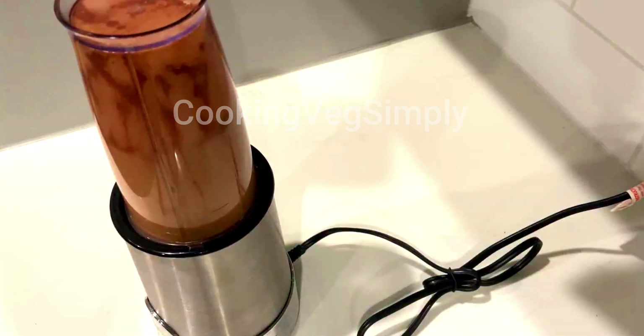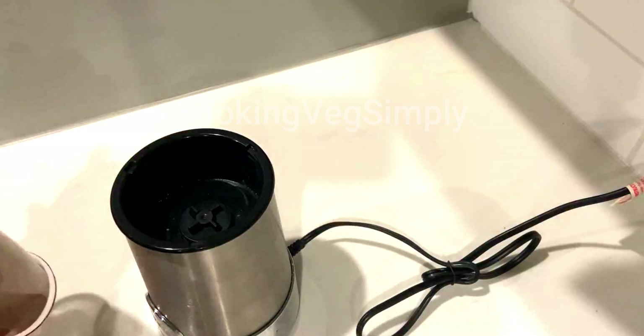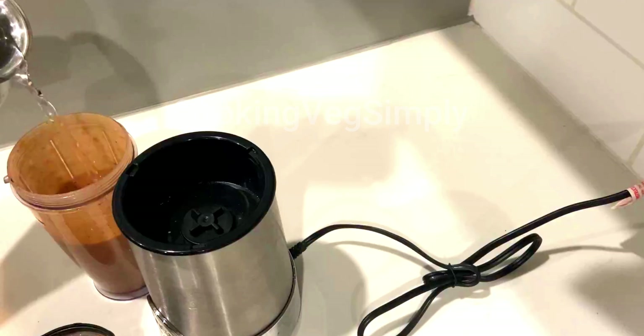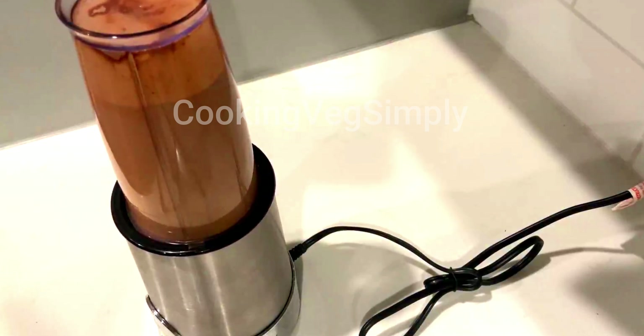You can use this as a smoothie. If you want, you can filter it. It will come out as a juice. I will filter it.